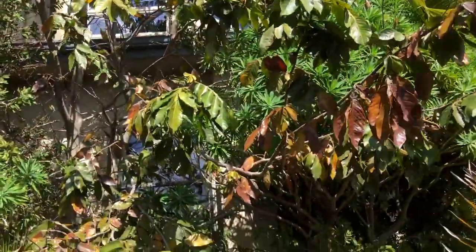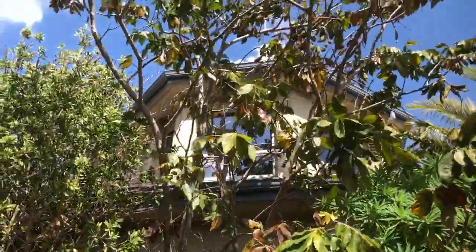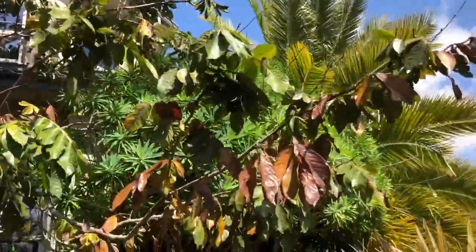If you can grow an ice cream bean in your backyard, would you? Well, if you said yes, then you should grow one — because that's what I did. Check it out. We have a tree here today in my backyard called Inga edulis.